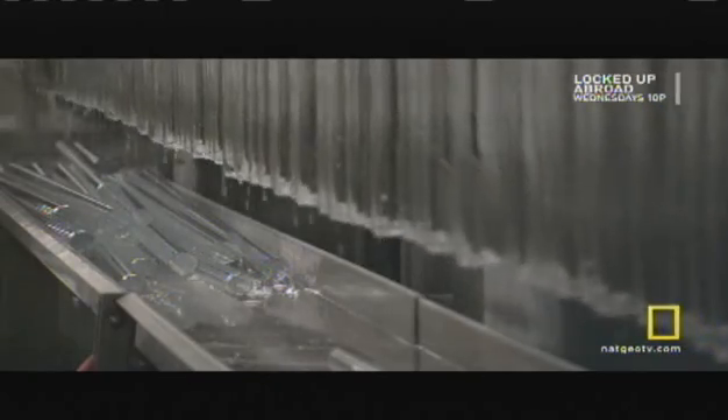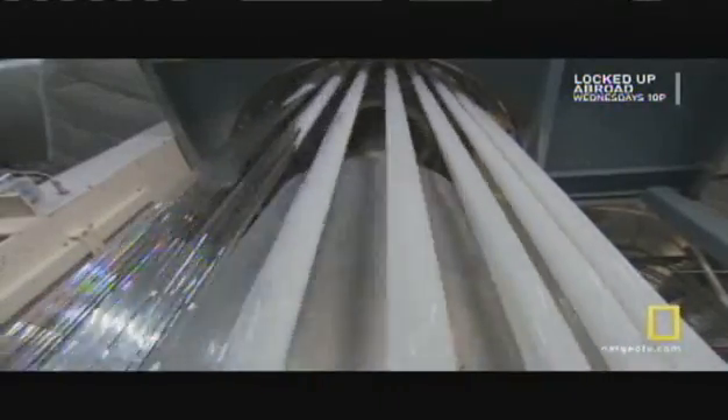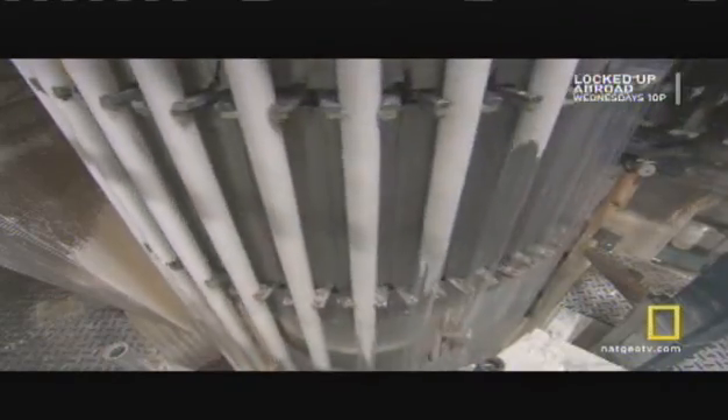A conveyor chain slowly raises the bulbs to a vertical position. Once upright, nozzles rinse the dust and dirt from the inside surface. Another machine then coats the insides of the bulbs with two different chemicals. The first seals the glass and dries to a clear finish. Then the second chemical — a liquid suspension of phosphor particles — coats the inside of the bulb. This phosphor coating is what produces the lamp's light.